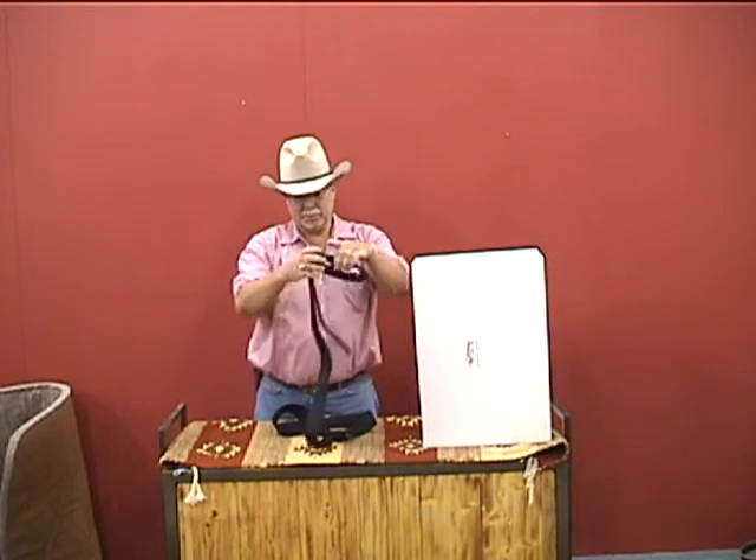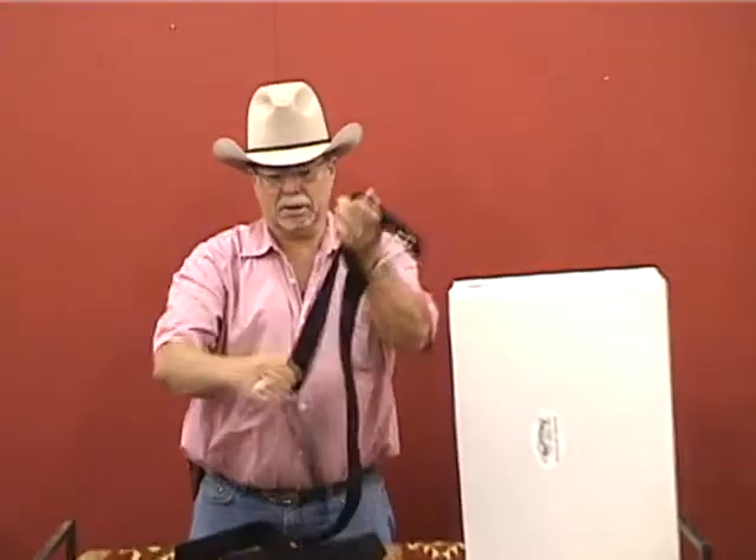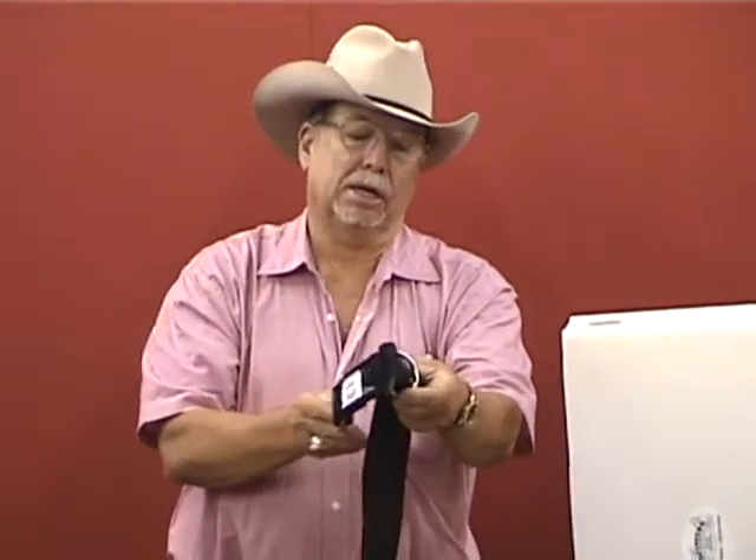I'm going to unwind this whole thing. What it is, it has two rings right here and one ring on the other end. So you're looking at two rings here and one ring here.